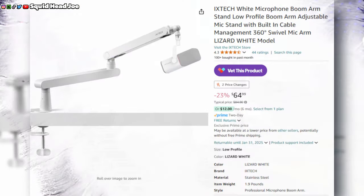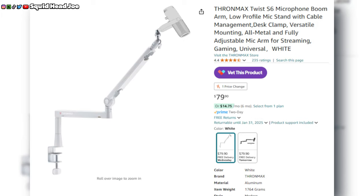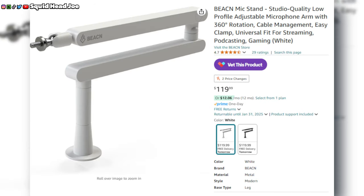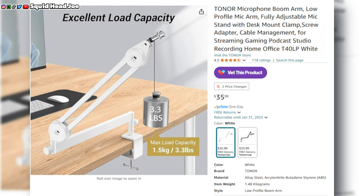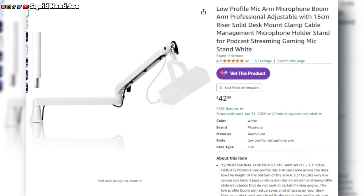Back to the ixtech stuff — I did a roundup about low profile boom arms, and in that video when Mayano sent out their ones it was a carbon copy of the ixtech one, and I found out it's a carbon copy of the Beacon low profile boom arm. When it comes to white low profile boom arms there's not really that many options. Future editing note: I'm fact-checking myself after recording to make sure there weren't any white low profile boom arms comparable to the ixtech one for possibly cheaper than $64 on Amazon.